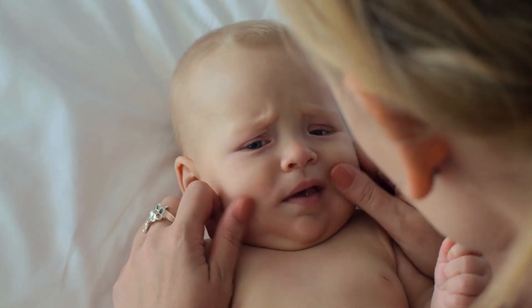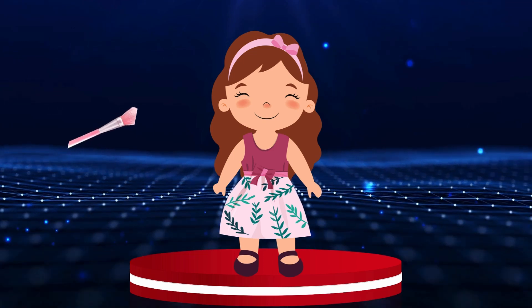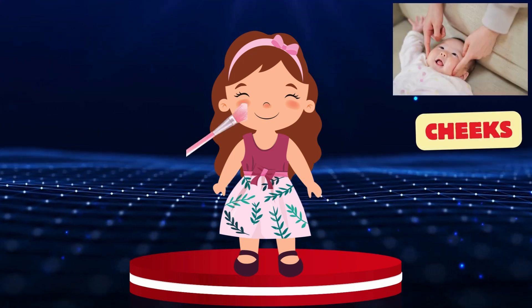Cheeks. Let's put some cute makeup on our friend's cheeks for the birthday party. Cheeks.